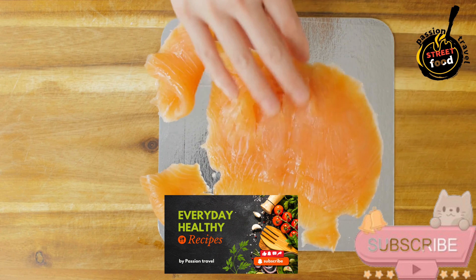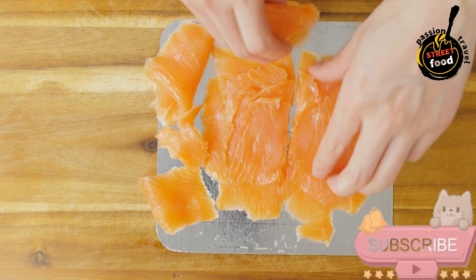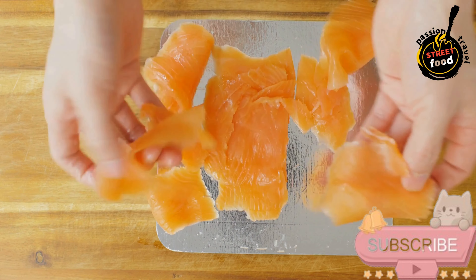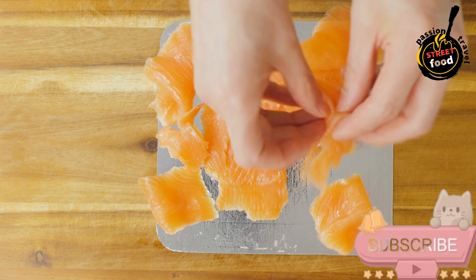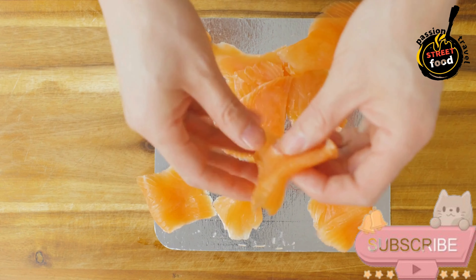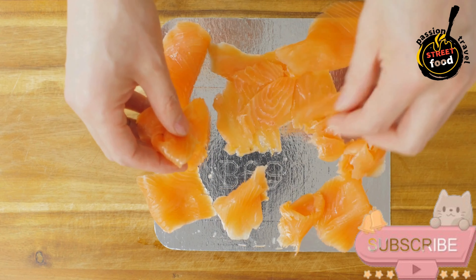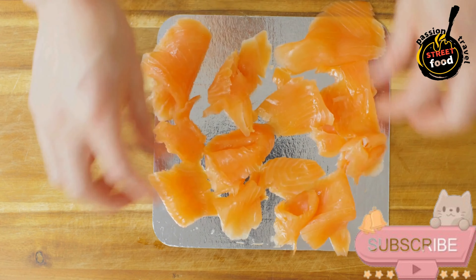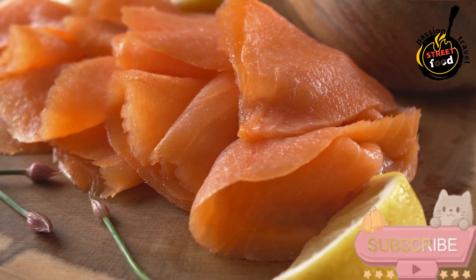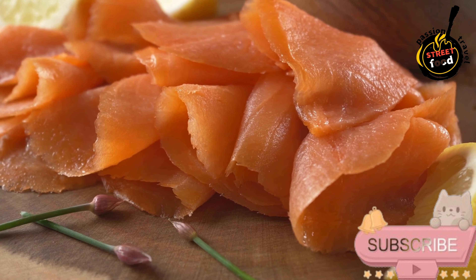Instructions — prepare the dough: in a small bowl, dissolve sugar and yeast in warm water. Let sit for about 5 minutes until foamy. In a mixing bowl, combine flour and salt, then add the yeast mixture and olive oil. Knead for about 5–7 minutes until smooth. Cover and let rest for 1 hour, or until doubled in size. Preheat the oven to 475°F (245°C) and, if you have one, place a pizza stone in the oven to preheat as well.